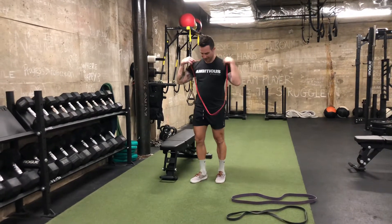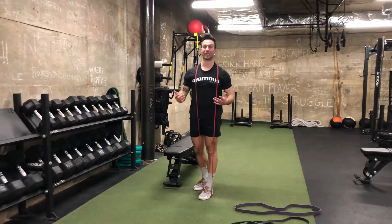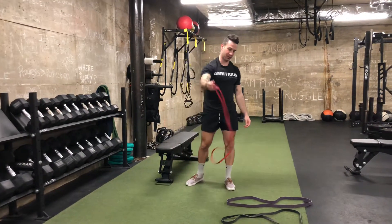You might want to go around your neck and then stretch a little bit to get into position, so you can use your leg to come up out of it. Bow down to get out of the band.